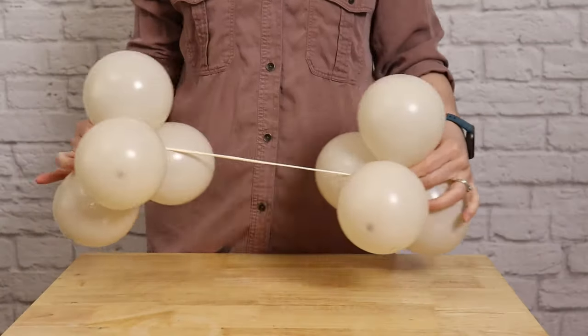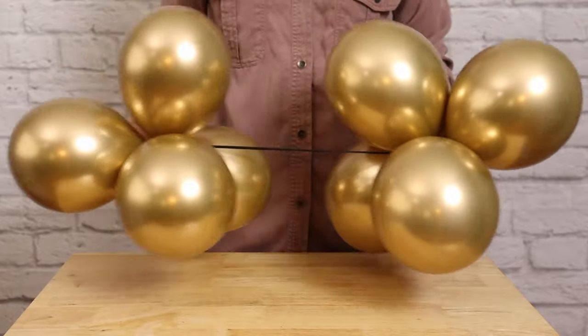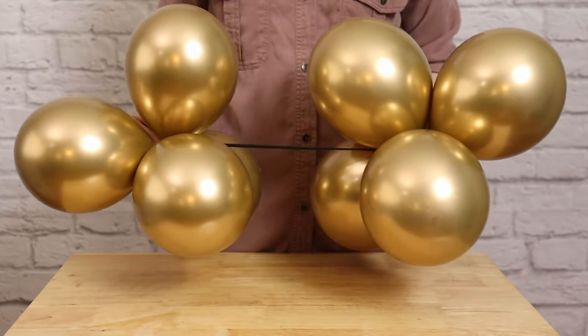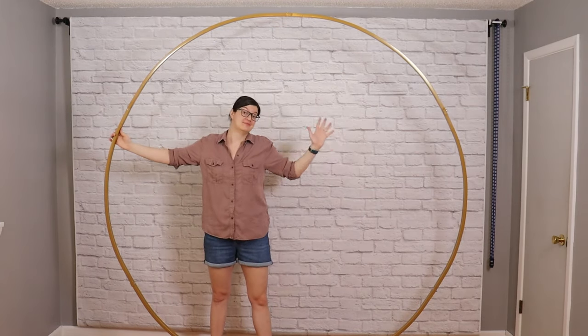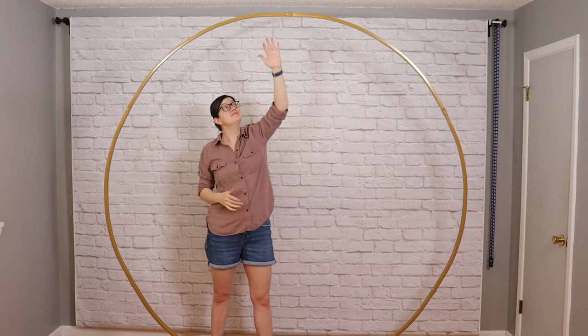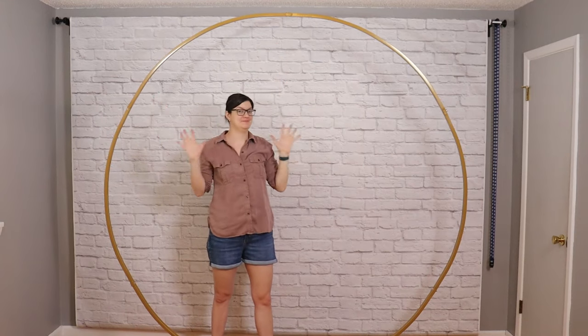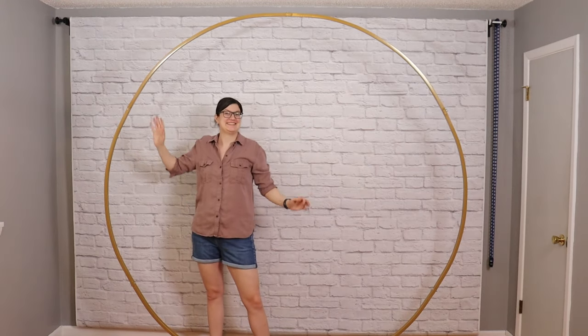I made four of these mini clusters in each of the colors, with the gold balloons inflated to 10 pumps of air or six inches in diameter. Now that we have all of the balloons inflated we can attach them to our circle backdrop frame. The one I'm using today is seven and a half feet in diameter and it just fits into my living room which has an eight foot ceiling. So to best suit this space I'm going to be assembling my balloons in a moon shape and not all the way around the frame.